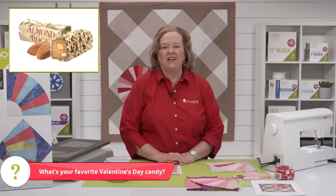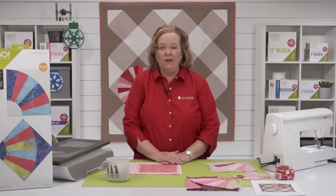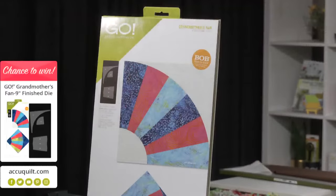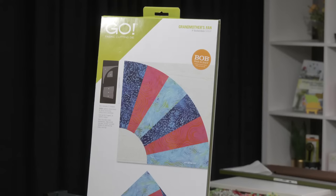Hey quilters, check out the AccuQuilt website for some great deals and discounts. Today I'm going to give away one of our Go Grandmother's Fan Dies. Be sure to register for future events on the AccuQuilt event page for your chance to win. By registering, you'll receive an event email and you'll never miss an exciting tutorial. The amazing Emily will announce the winner of our registered viewer at the end of our show.